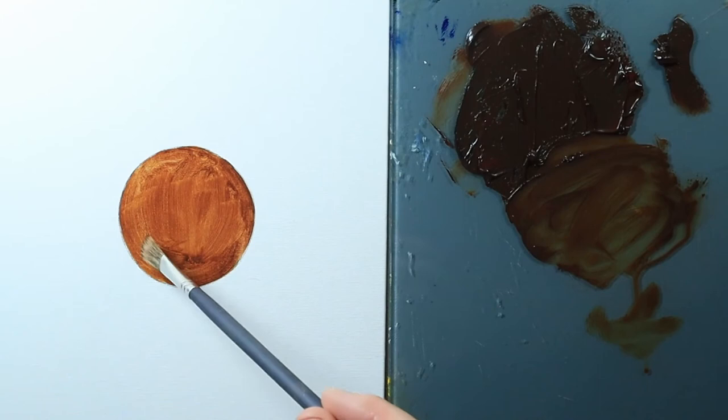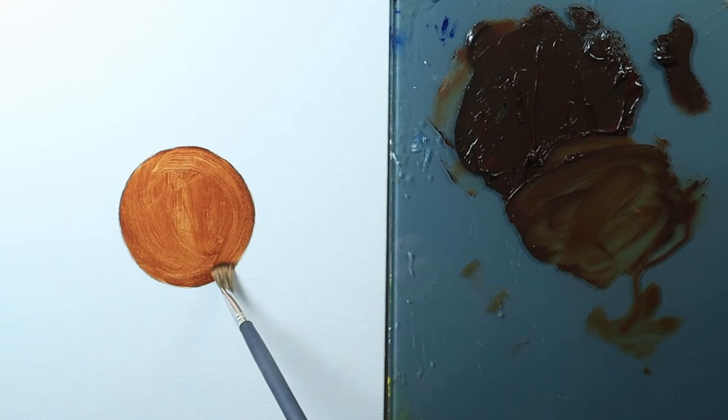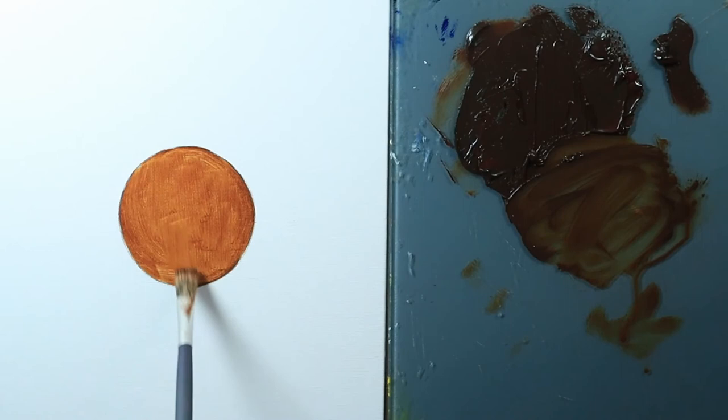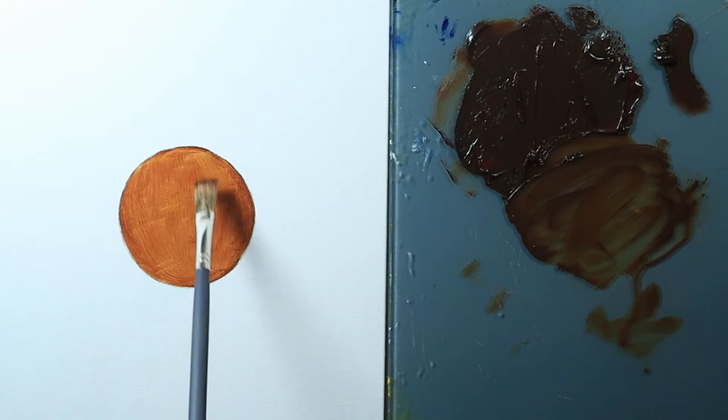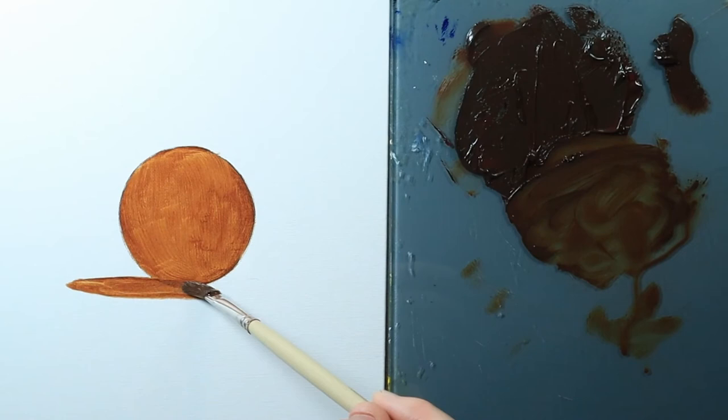Your surface will also affect how this technique reacts — a really smooth oil-primed surface versus a more absorbent acrylic ground will adjust how it handles. This is an acrylic primed panel on cotton duck, just your average canvas from the store. I'll put in a bit of a cast shadow for some illusion here.